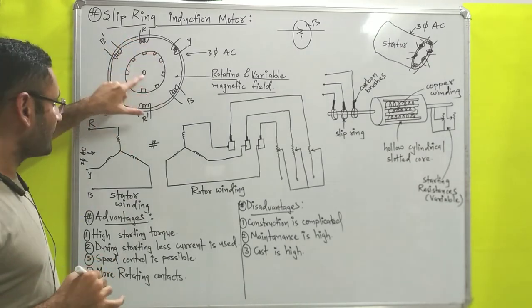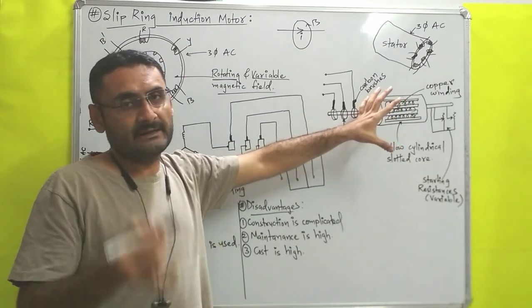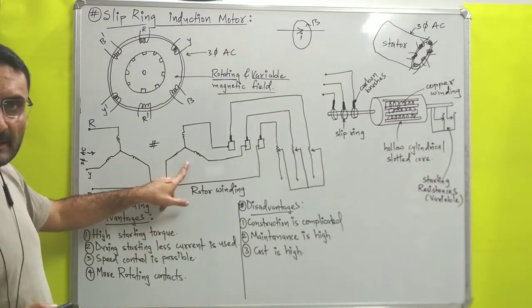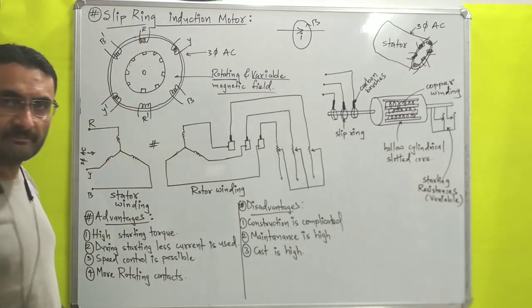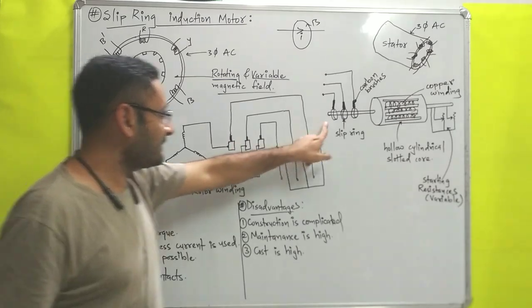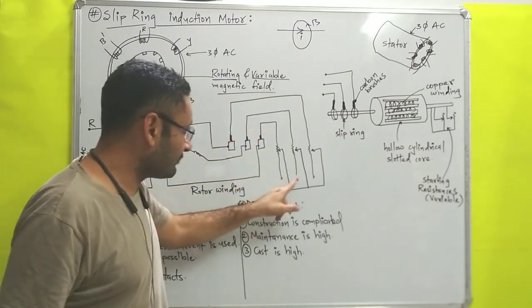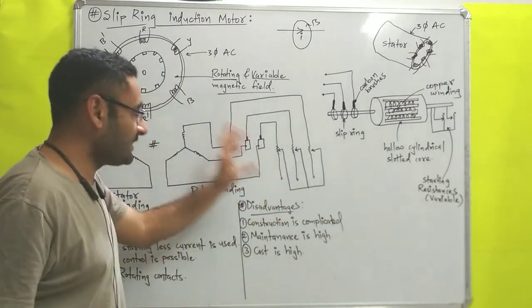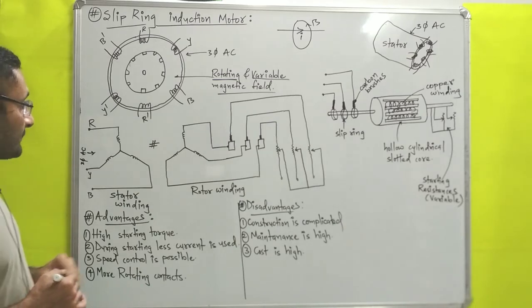Now the rotor has some copper winding; that copper winding may be star connected or delta connected. Over here I have taken the rotor winding as star connected, meaning both of the windings are electrically coupled. The slip rings — shown as the black portion representing carbon brushes — are connected with starting variable resistances to control the speed and to reduce the starting current.